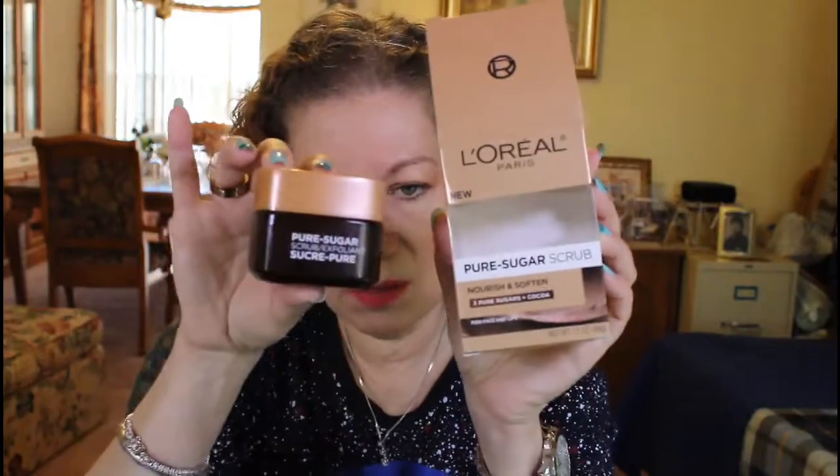I also have the L'Oréal Paris Pure Sugar Scrub, Nourish and Soften. It's meant for lips and face, but you can use it on the back of your hands in a pinch. Honestly, I use the honey scrub more often since I keep it in the shower.